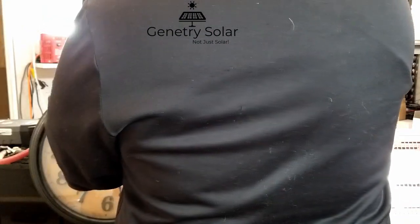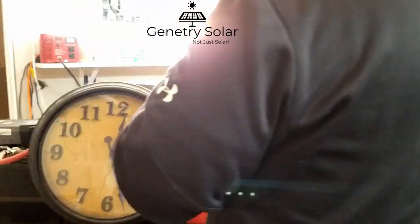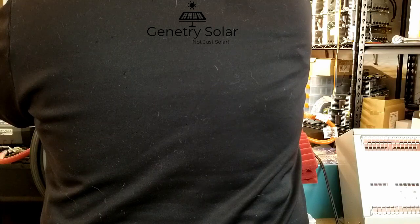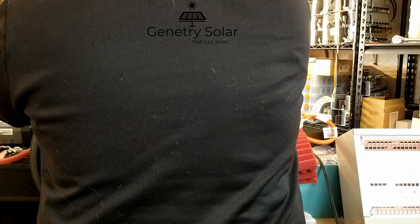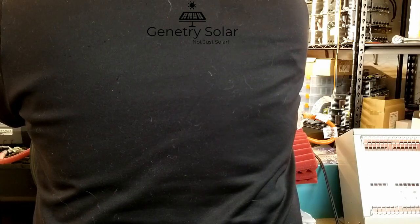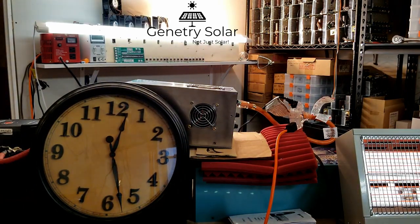The inverter is obviously warm. Let's see what we got for voltage. Getting pretty low here — we're at 24.16 volts. So it is getting pretty low. Of course there is a load on it, so as soon as the load comes off it's going to go up a little bit.